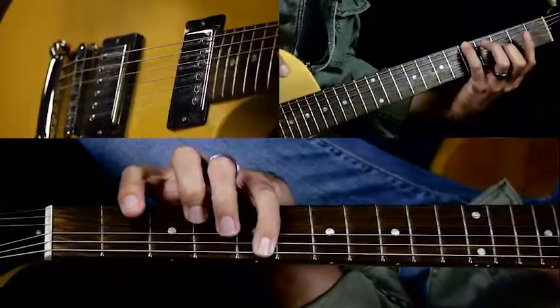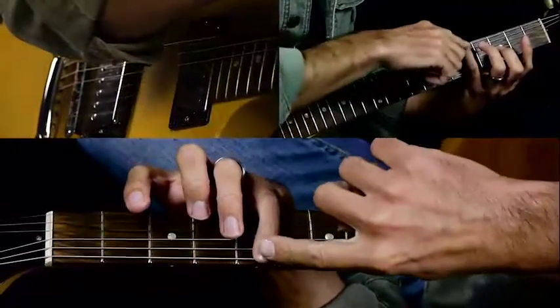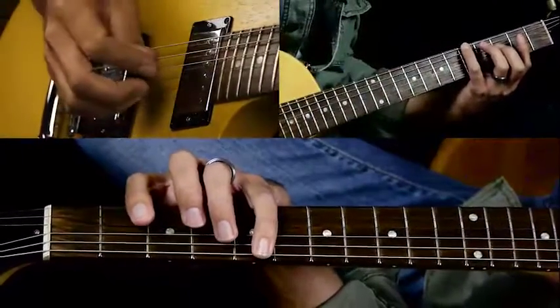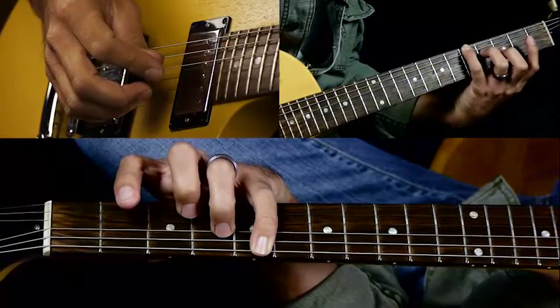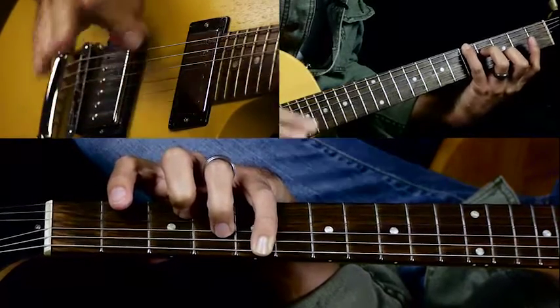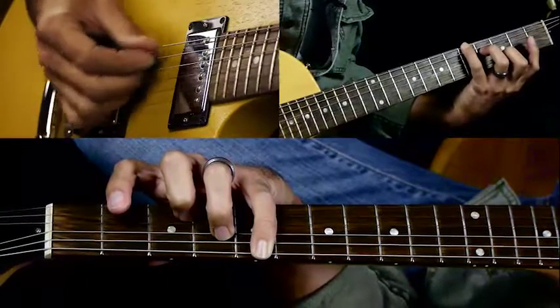Pinky on the fifth fret of the E string. If you're touching the A string with your pinky, that's okay because you want to mute that anyway — you don't need it. Then your third finger on the fourth fret of the D string, your second finger on the third fret of the B string. And you want this open G string to be ringing out.